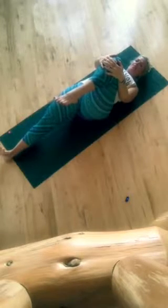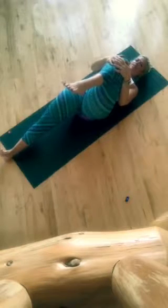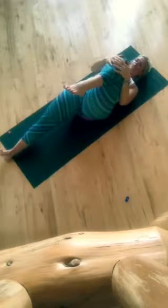Inhale, lengthen out — crown to heel. Exhale, pull that knee into the chest. I'm wobbling a little bit.